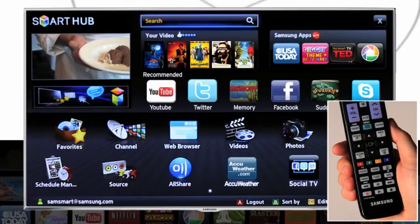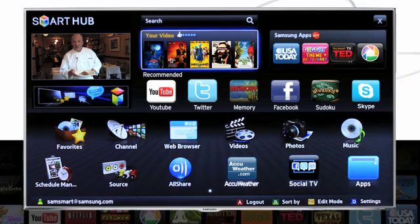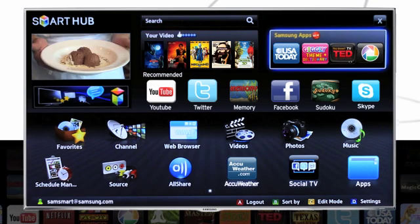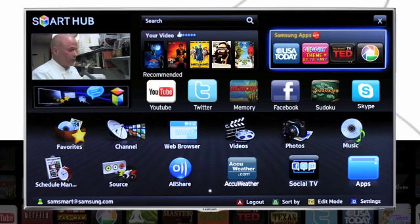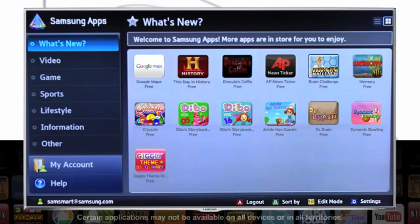To get started, just press the Smart Hub button on your remote. Then use the directional pad to select Samsung Apps. If you've already created an account through the Samsung website, you should be able to easily log in.